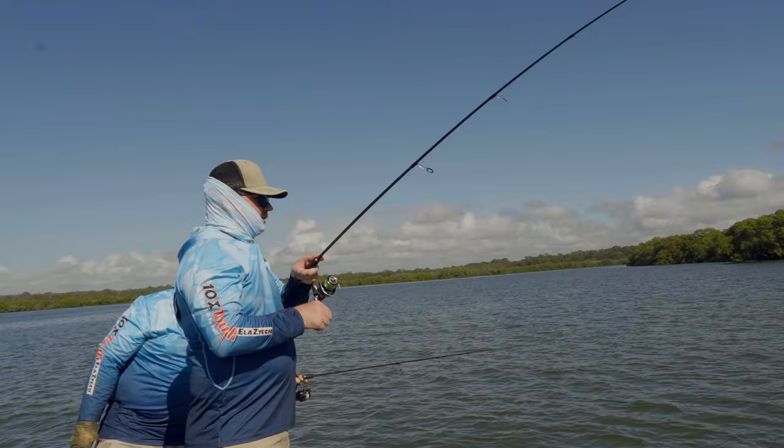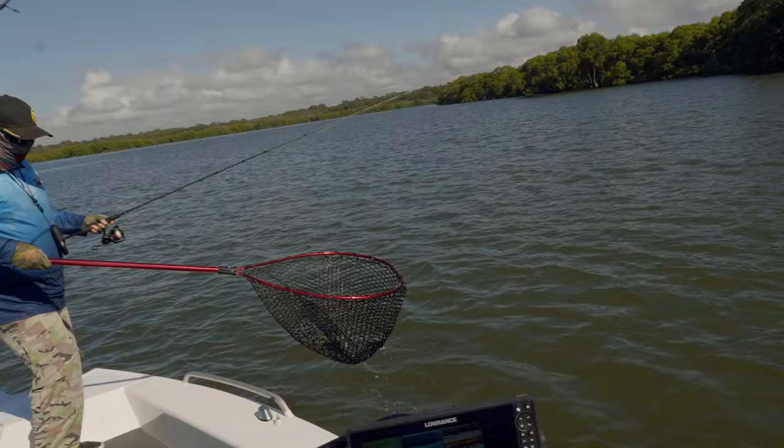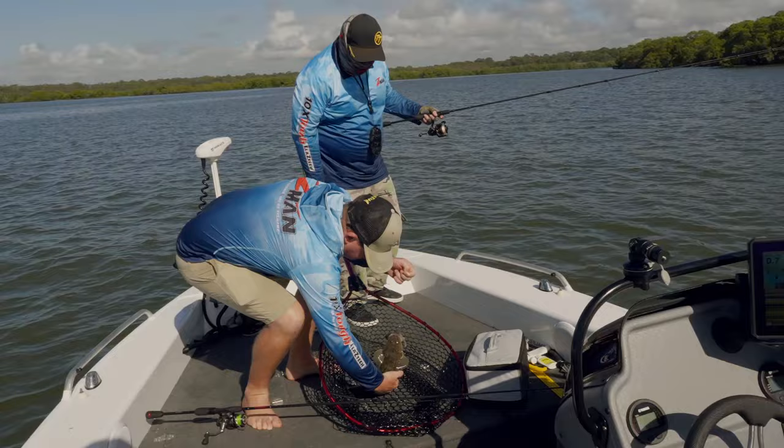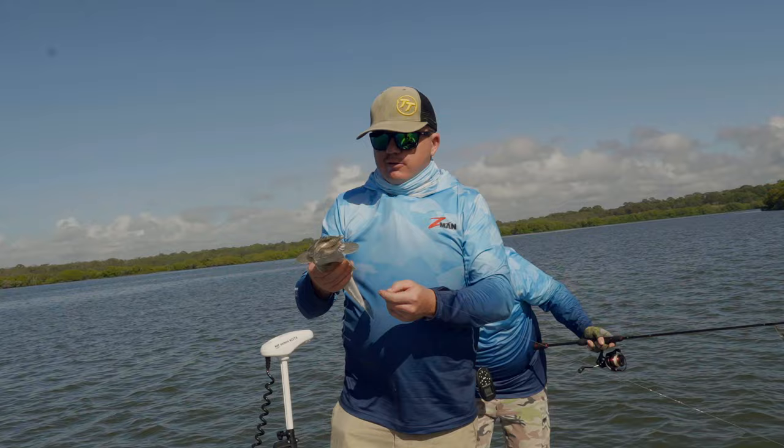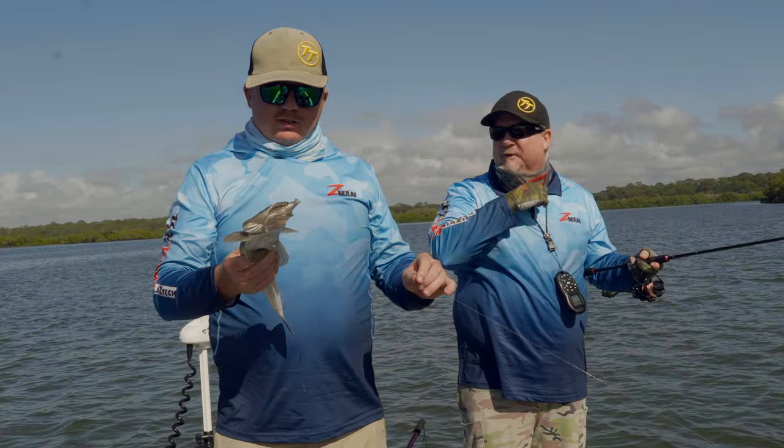Fish on - that's the right species. Yeah, another little flatty. There we go, another flatty - same sort of area, just picking those edges. That's a legal fish as well. Mullet across his gob. There's definitely a lot of mullet rolling out off this flat so it's a perfect presentation.